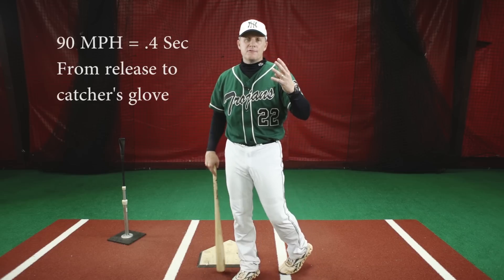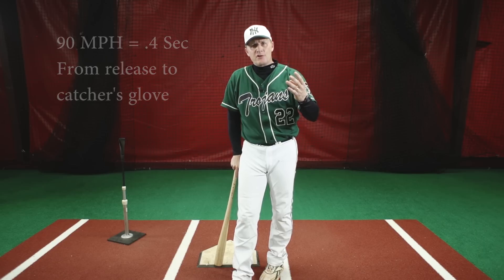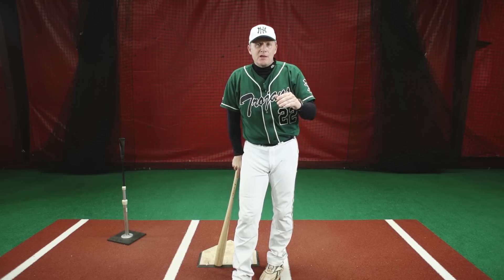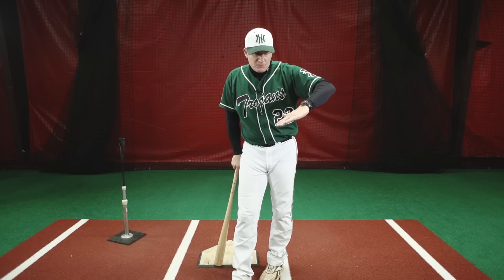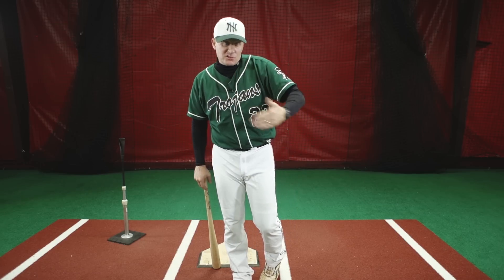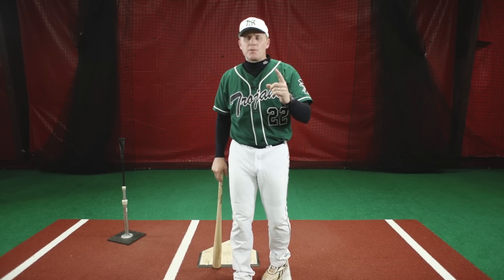We only have four tenths of a second total, and two tenths of a second on a ninety mile an hour fastball after pitch recognition is left. That means if I decide I'm going to swing and I've got to wait for my front heel to go back towards my back heel and then down onto the ground, that's eating up another portion of that two tenths that I have left to actually get off a good swing. That's a problem.